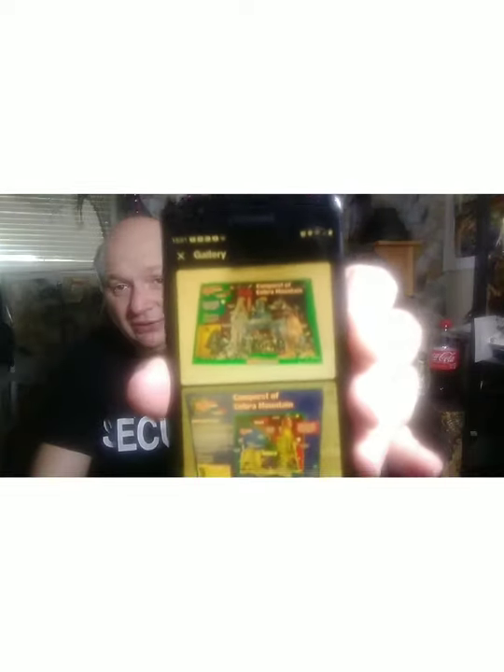Wow, I didn't know this existed - it's called Spy Troops: Conquest of Cobra Mountain with Shipwreck, mint and sealed. Look at that! They're also selling a 12-inch Shipwreck to go with it - so neat. I'm not going to pay $220 for it though. Here's one just by himself for $10.95 - a little too insane. They're also selling his head for $1.50 for you customizers out there. That looks like it's about it.